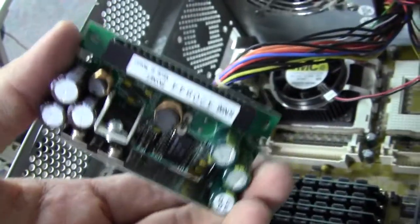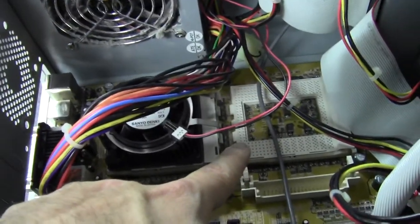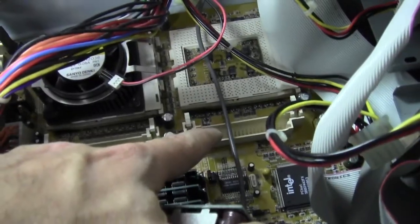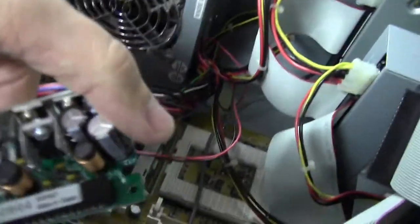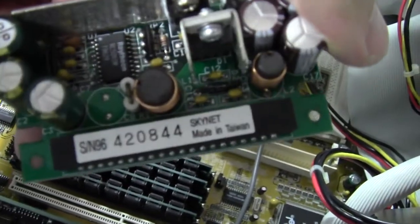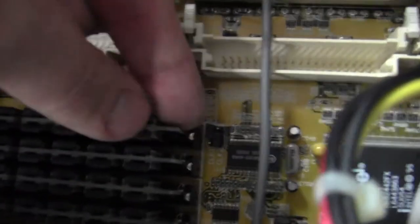Based on the look of it, I'm guessing this card had to be paired with that processor because here's where the processor went into the Socket 8, and there's this card here that had to go with it. Let's see what it says on it — 'Skynet.' That's kind of cool, reminds me of a movie. I'm just going to set that aside.